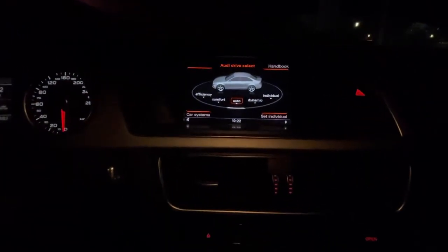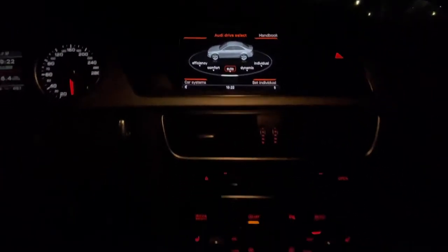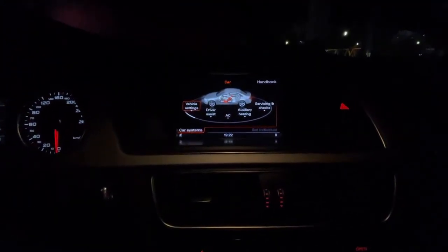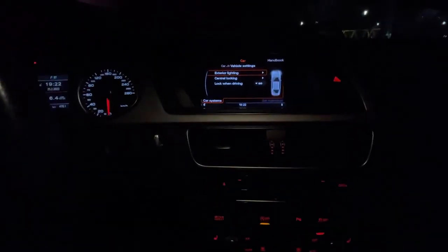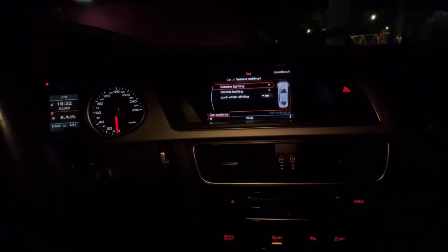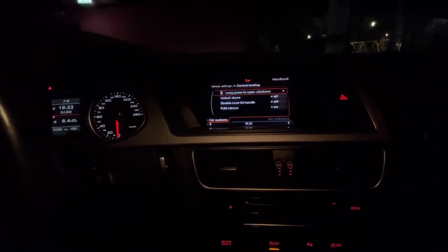First of all, you want to go into the car menu. In this menu you want to hit the car systems button, which is right here on the console. You want to access the vehicle settings — just press the OK button in the middle. Then you have the central locking option here, just enter that.